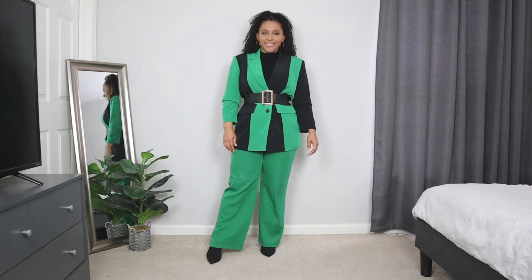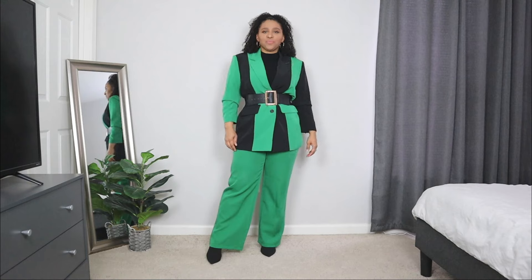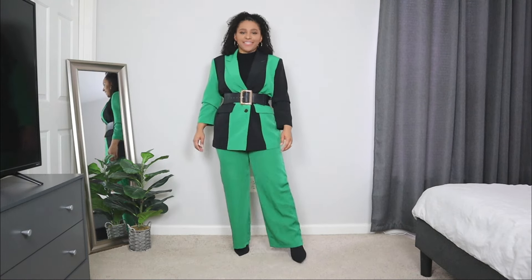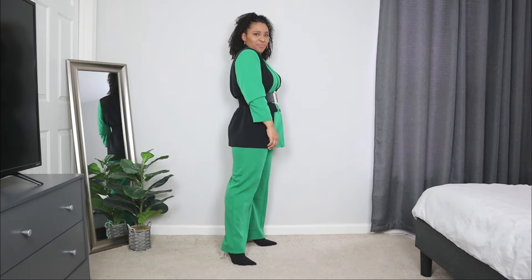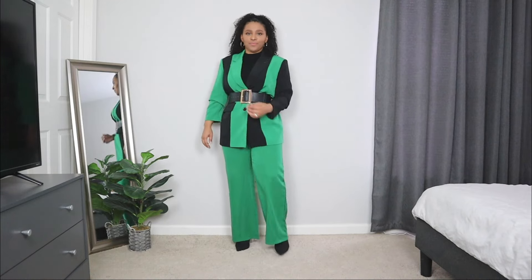The next church outfit idea for winter — I'm going to be styling a pair of green trousers with a blazer. This does look like a two-piece set, but it's not — they're definitely two separate pieces I put together. If you have a pair of colorful trousers, or even black or nude ones, you can pair them with a classic blazer in black or nude, or if you want to add some color, you can opt for a colorful one.